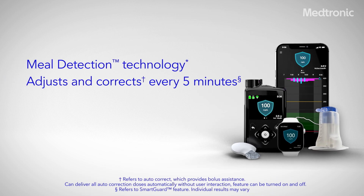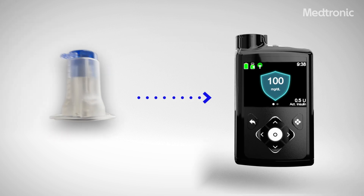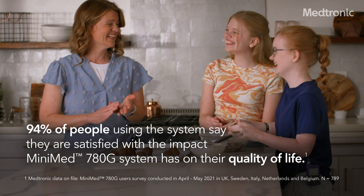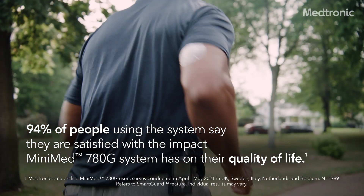It automatically adjusts and corrects sugar levels every five minutes with no finger sticks when using SmartGuard technology. And it's compatible with the only infusion set you can wear up to seven days. Let the advanced technology of the MiniMed 780G system take on more of the work for you, so you can focus less on managing diabetes and more on enjoying life.